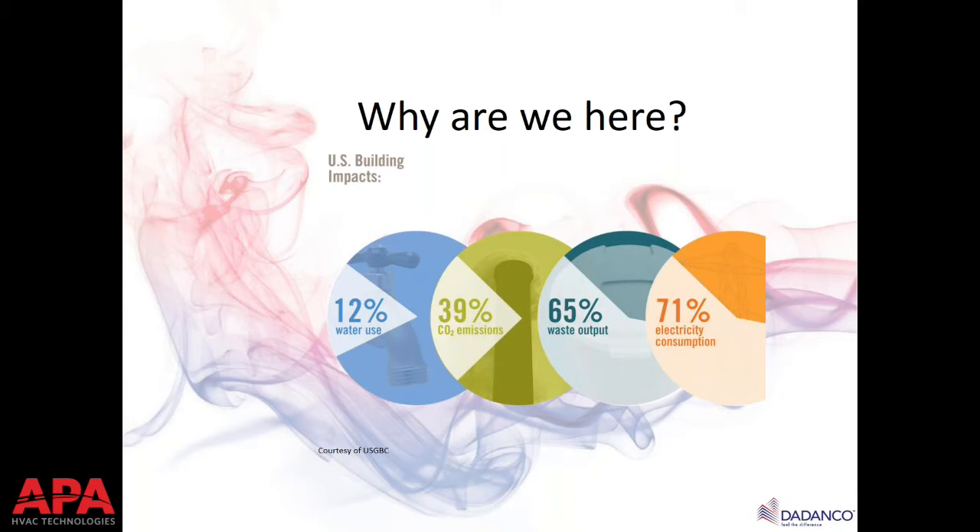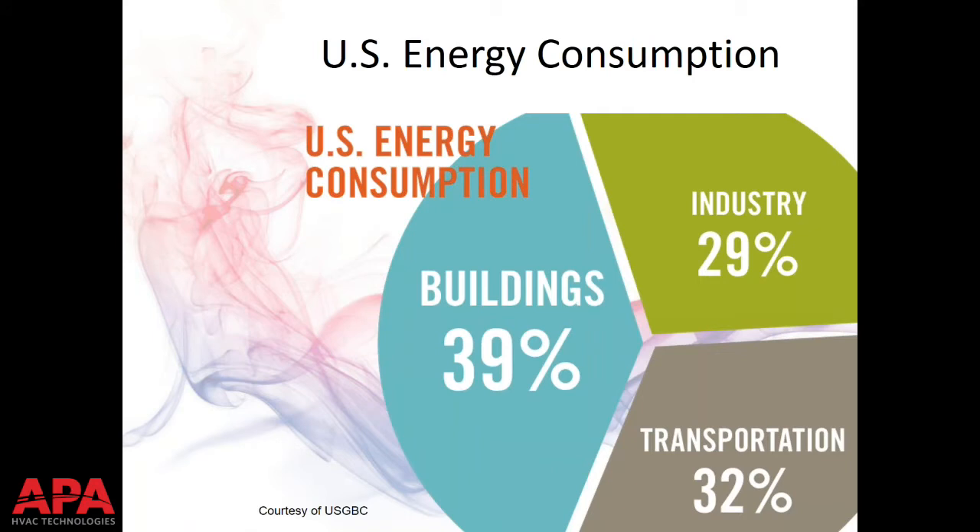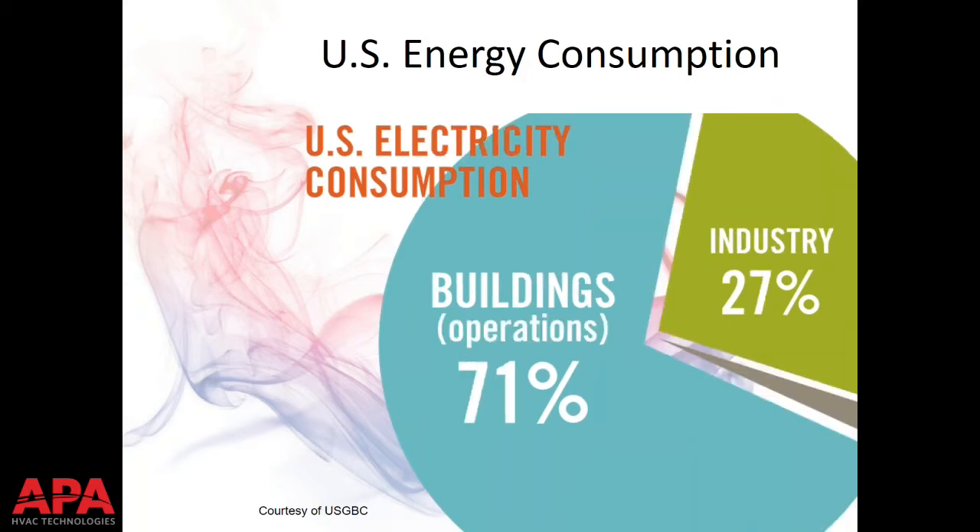By far, the largest majority of chilled beam opportunities come from efficiency. We've borrowed information from USGBC: buildings are the largest electrical consumer in the U.S. — larger than industry or transportation. If we look at electrical consumption, buildings far exceed the others. Having the ability to reduce electrical consumption and increase efficiencies benefits the building, the planet, the bottom line, and the life cycle cost analysis. That's where the hydronic nature of chilled beams — water — comes into play.